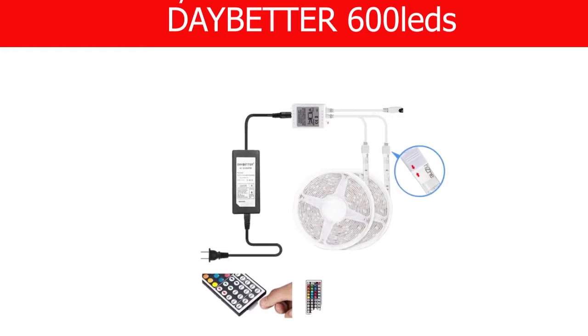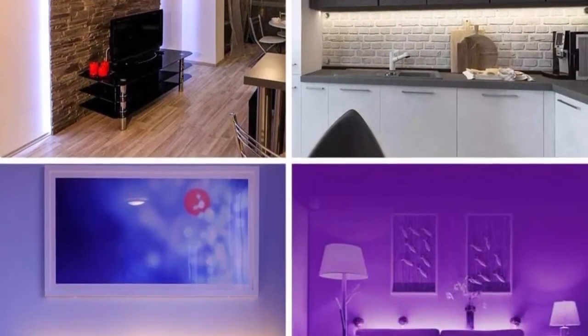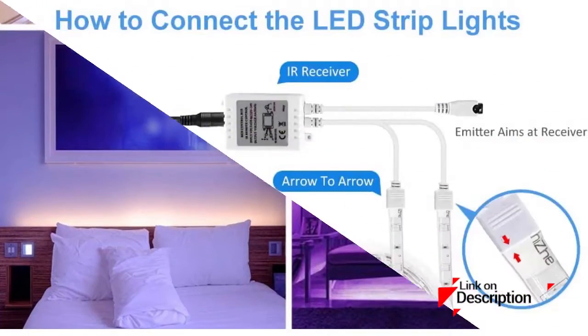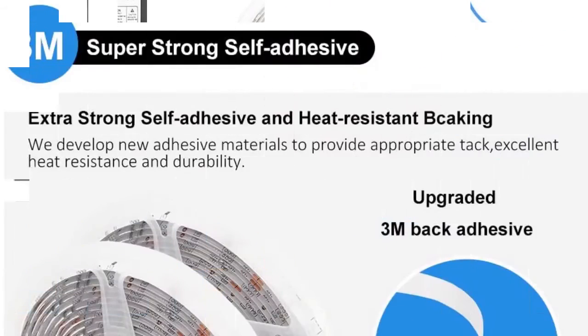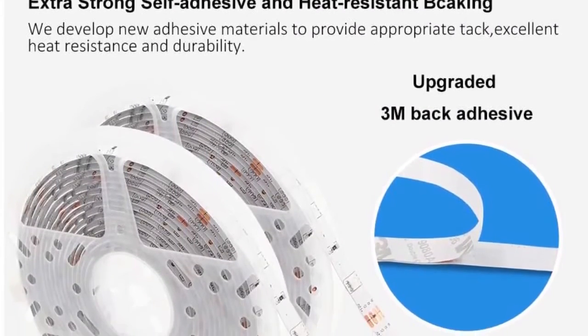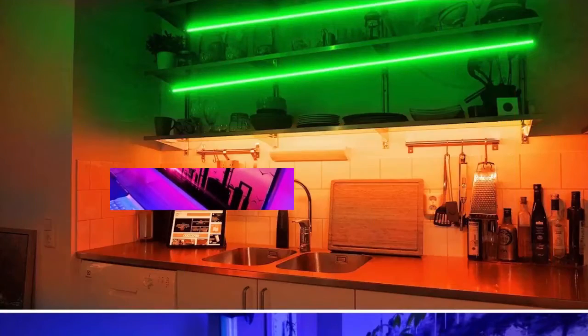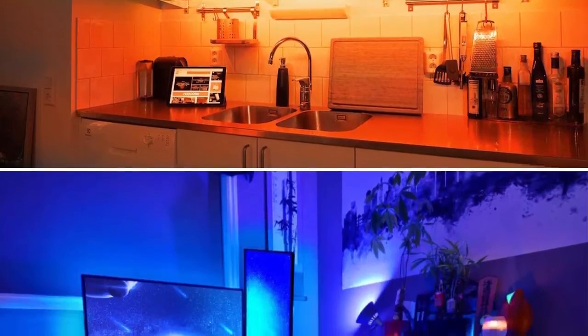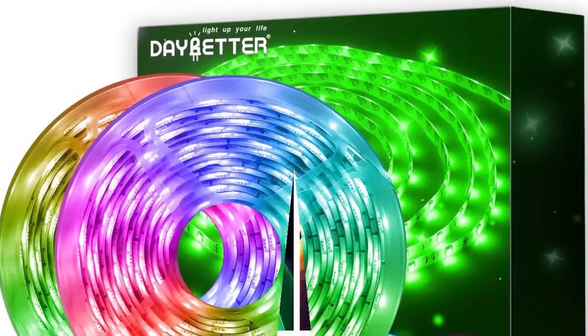Number three: Day Better 600 LED strip light kit. More than a few LED strip lights come equipped with 300 LEDs, but the Day Better kit is equipped with up to 600 LEDs, so expect it to be brighter than the rest. Furthermore, this LED strip light kit is designed to last over 50,000 hours of service life, saving you maintenance costs and effort.